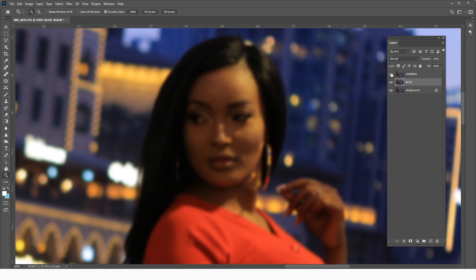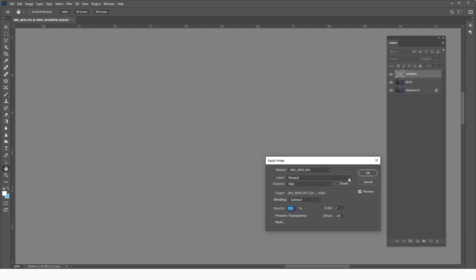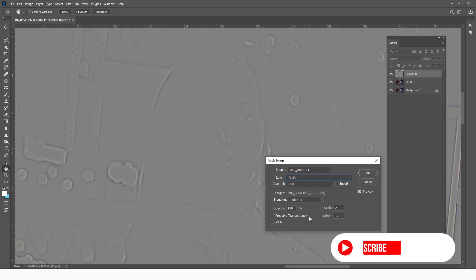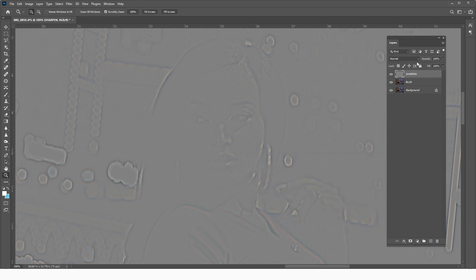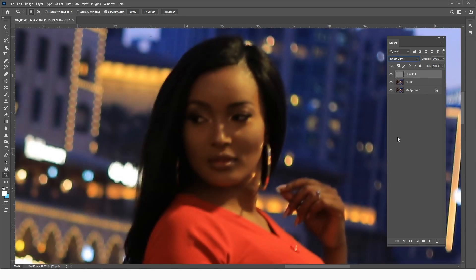After blurring, we come to the upper sharpen layer, go to Image > Apply Image, and choose the blur layer. Keep the blending mode at Subtract, scale at 2, offset at 128, and opacity at 100. Then click OK. The next step is to put this layer into Linear Light blending mode.